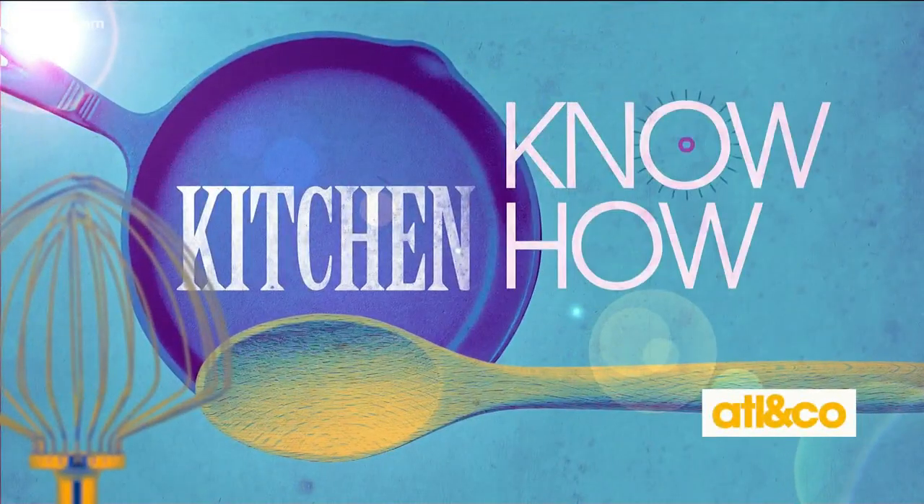Welcome back. There is an art to crafting the perfect burrito. The delicious Mexican dish can be a little messy if it's not done right. Food blogger Meg VanderKrike recently walked us through the basics in our Kitchen Know-How segment. Take a look.